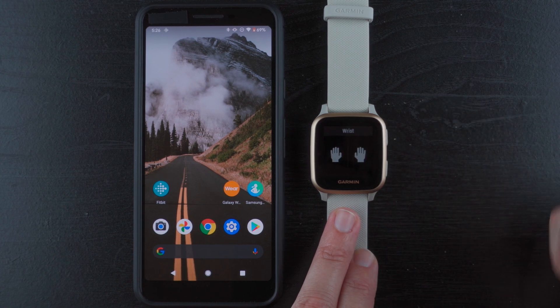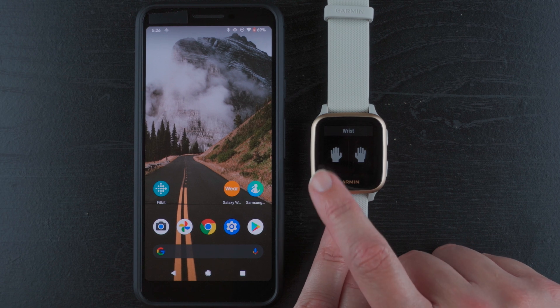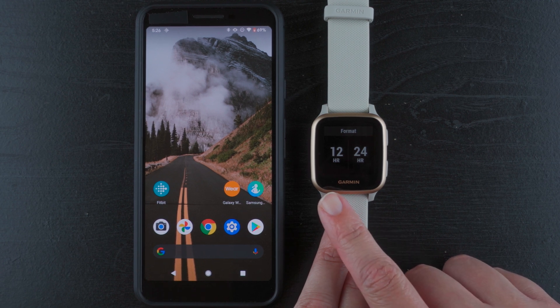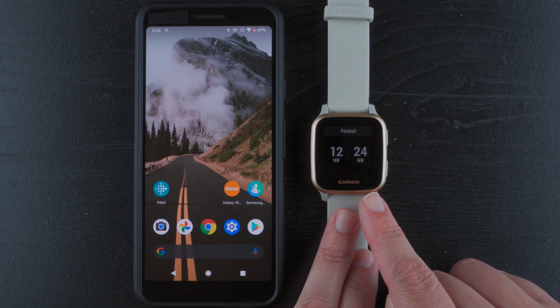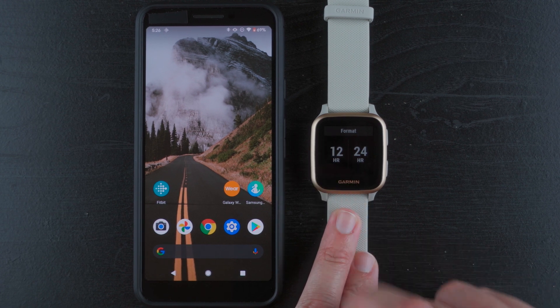You can choose which wrist you're going to be wearing it on, so go ahead and tap which side. And also your clock format — do you want the regular 12-hour AM/PM format, or do you want 24-hour military time? I prefer 12-hour format.